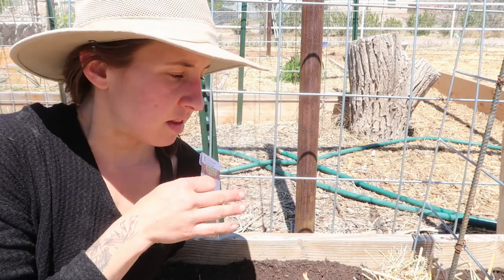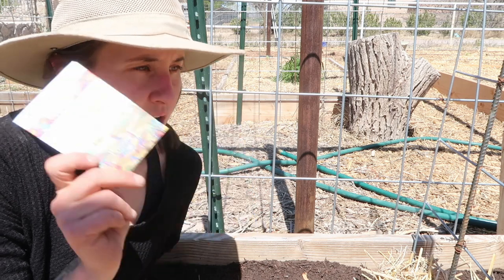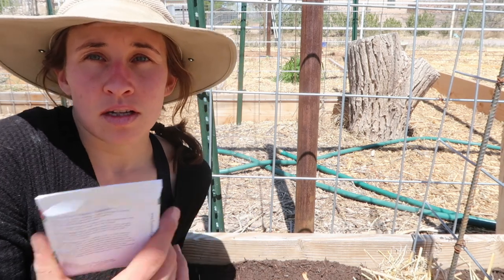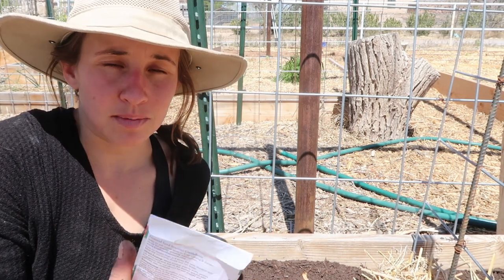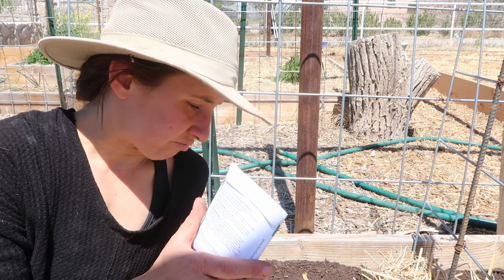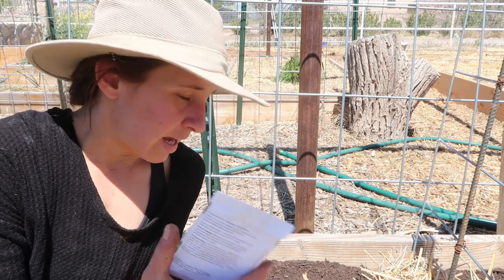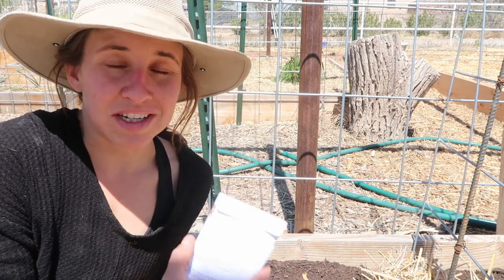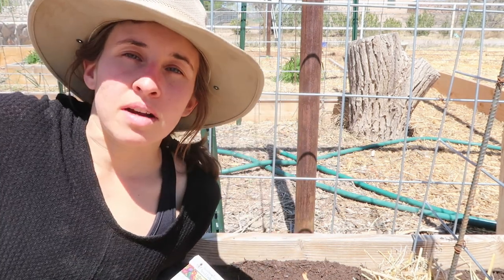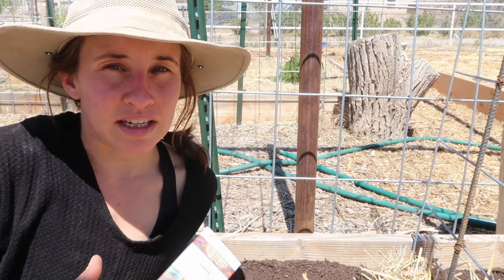The bean I'm going to be seeding in this bed is the rattlesnake pole bean. The reason I'm choosing this one on the east side of the garden is because it struggled a little bit in the heat last summer — it produced plenty of greens and grew the entire summer, but it didn't actually set any beans until about mid-August, halfway through the monsoon season. I don't want that to happen again. So I'm hoping that on the east side of the garden, it will have a lot of foliage from other plants blocking that afternoon sun and maybe do a bit better.